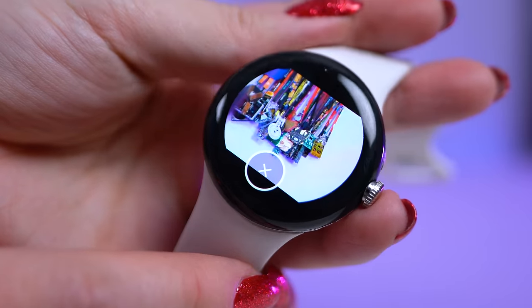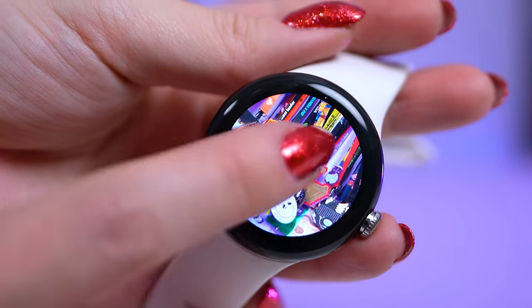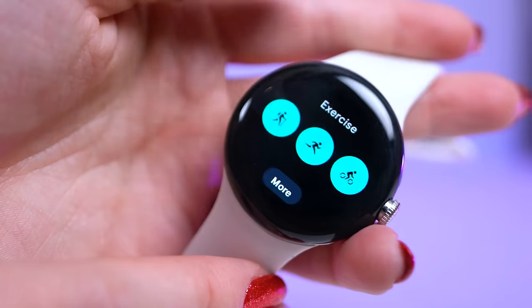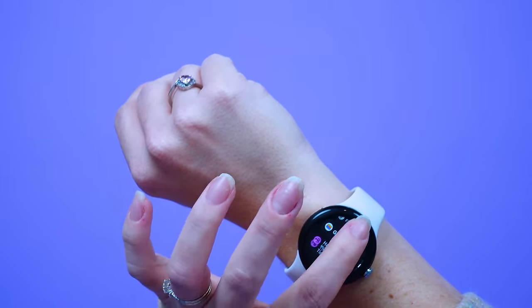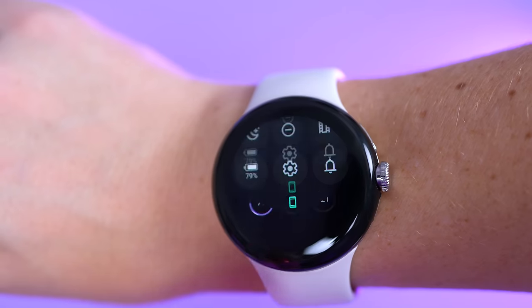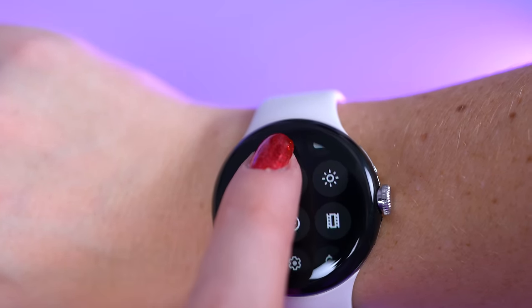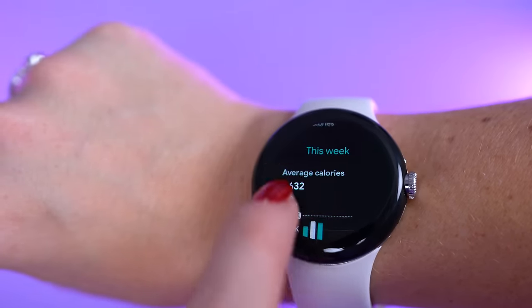Some folks have commented on the big bezels around the active display, which is all encased underneath a glass dome. Most of the apps I used on here have black backgrounds anyway, so I don't really notice the borders at all. I also have small hands, so maybe it's easier for me to use such a small display. It is touchscreen so you don't have to use the dial on the side if you don't want to, and the touchscreen is very responsive and intuitive with no issues over the few weeks I've been using this.